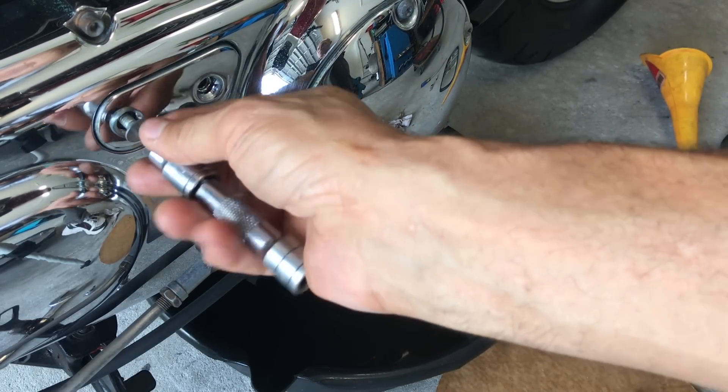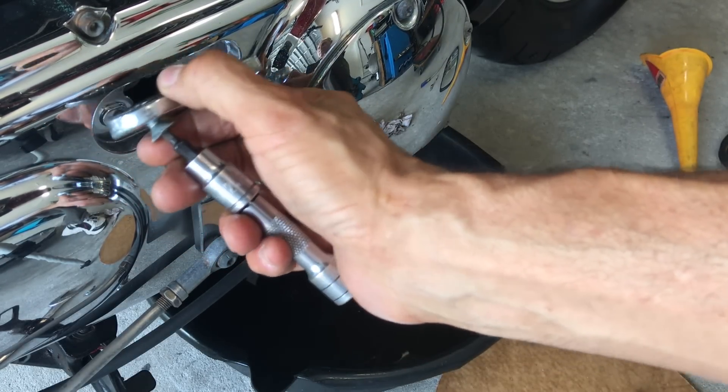A lot of times the O-ring will get crushed. That's why you really don't have to over-tighten, but check that it's there.